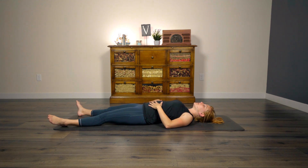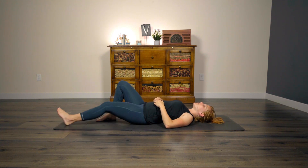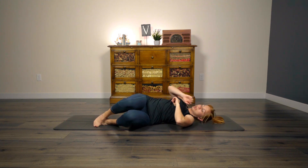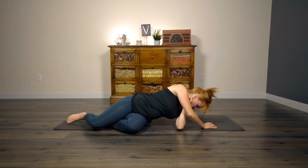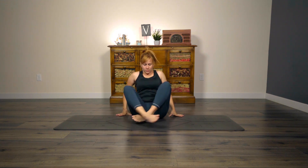Go ahead and begin to make some subtle movements with the fingers and toes. And then as soon as you feel ready, go ahead and roll to whichever side feels comfortable to you today. Make your way up into a seated position with your eyes remaining closed. Bring hands to heart center. You can blink open the eyes. Namaste.